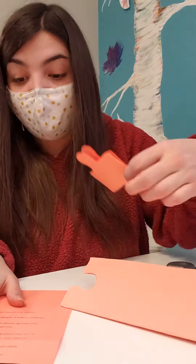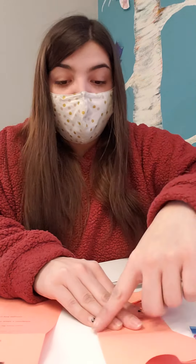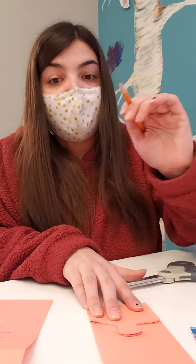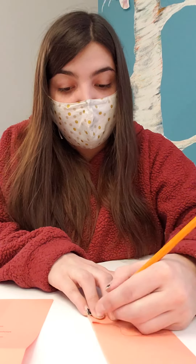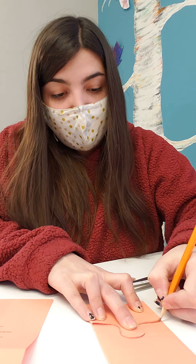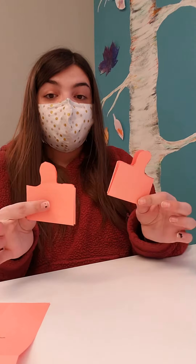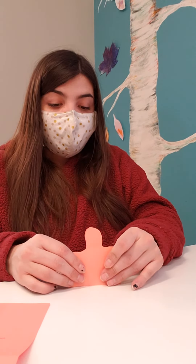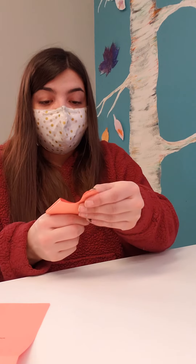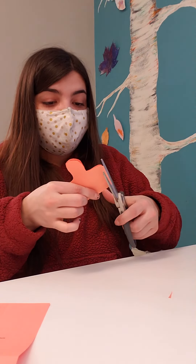The next step says we're gonna flip the paper around — this is gonna be the bottom now — and we're gonna trace the piece we just cut out. It's gonna make a few more layers of our crown and make it a little longer. So take your paper, place it over, and take your pencil and trace that so it's the same shape and size. Then we're gonna cut that out again. Now that we've got both sections cut, we're gonna place them over top of each other and trim them up to make sure they're the same shape and size — you don't want them to be uneven. So layer those on top of one another and trim up those edges to be a little more even.